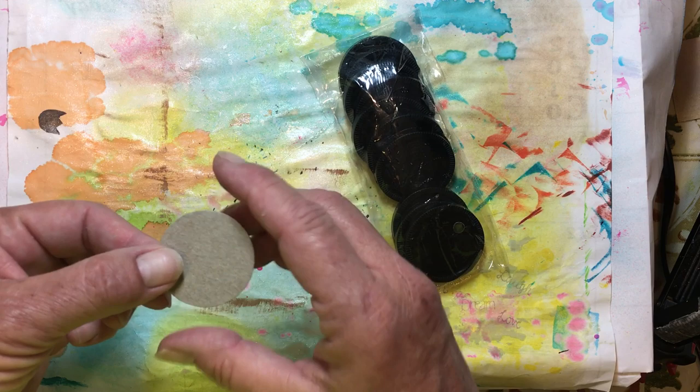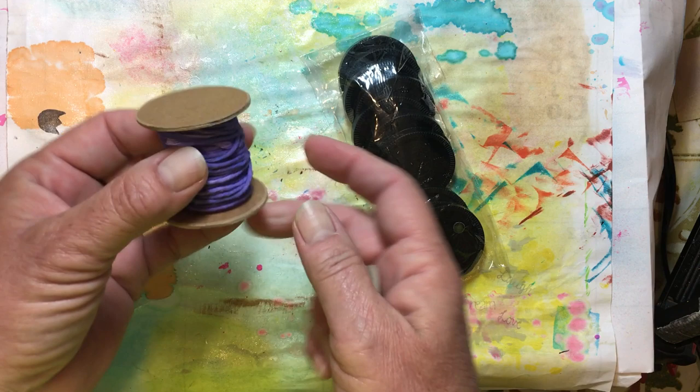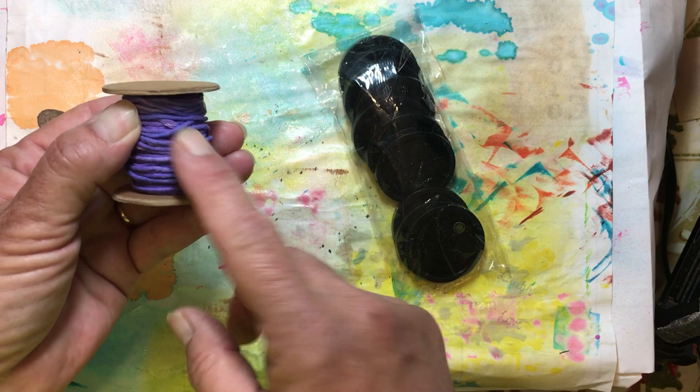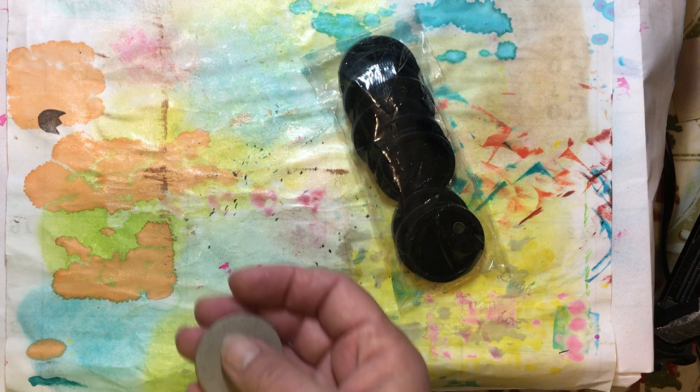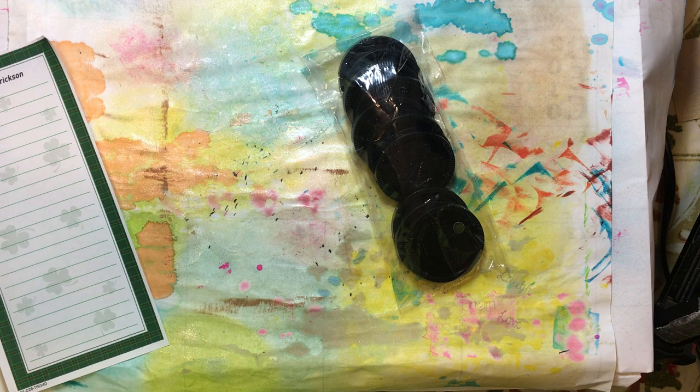We also used these rounds to make the top of our spools when we made our twine spools — we made the same type of little discs. You can make a disc of any size for this, just cutting the same size circle over and over out of chipboard, which is just any kind of cereal box or any kind of box. So you could make your own and you don't even have to get the checkers. But this is what we got for this week.